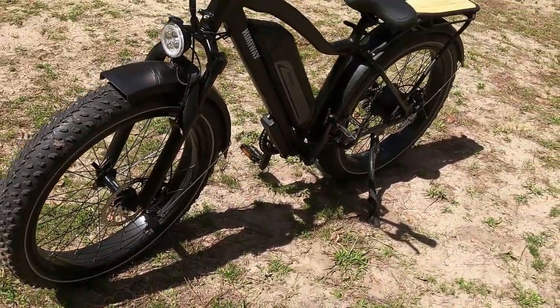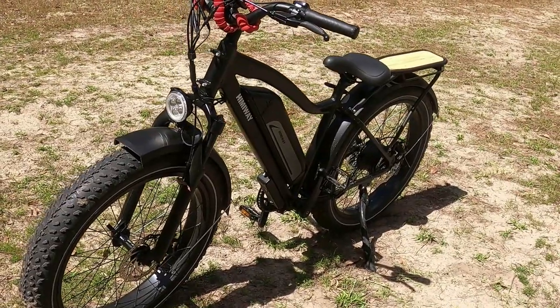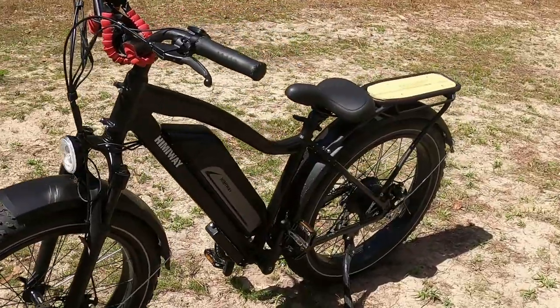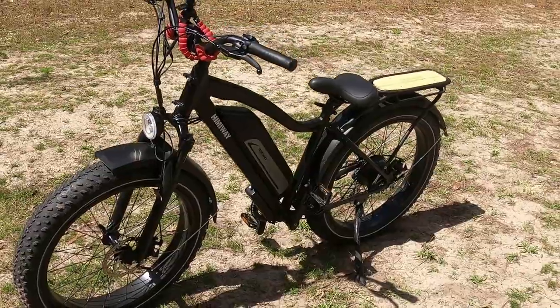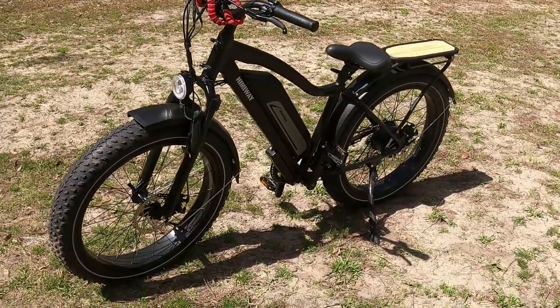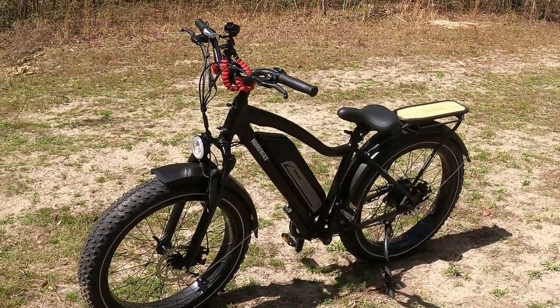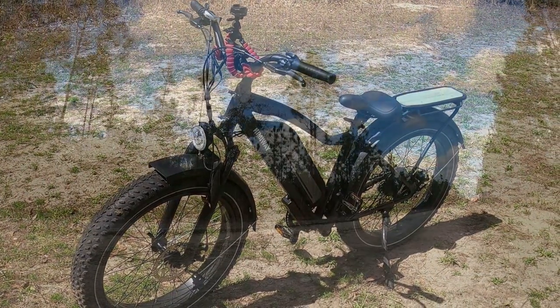The Himiway e-bike has really surprised me a bit with how comfortable it is to ride out here on the trails. We haven't done anything too serious but we have gone through some mud, sandy areas, some uphill and downhill. It's very controllable — the big tires really help the ride.